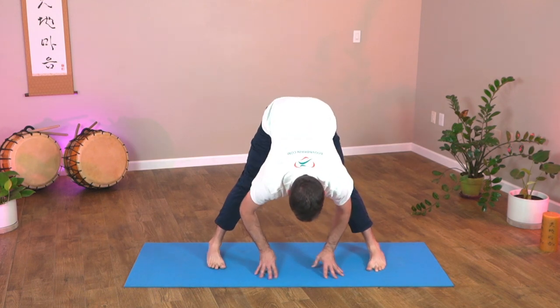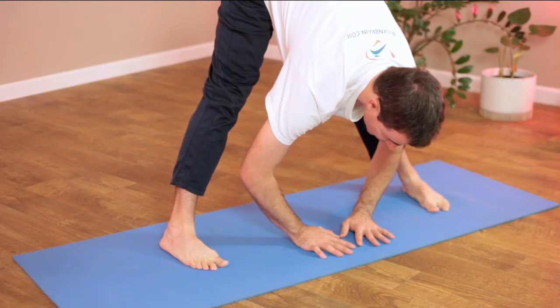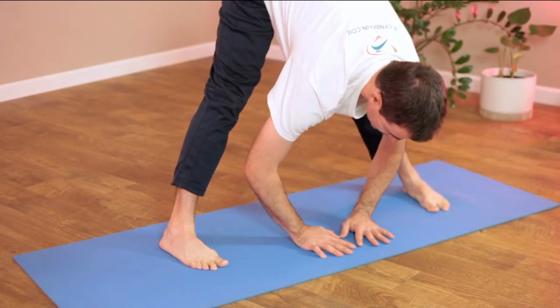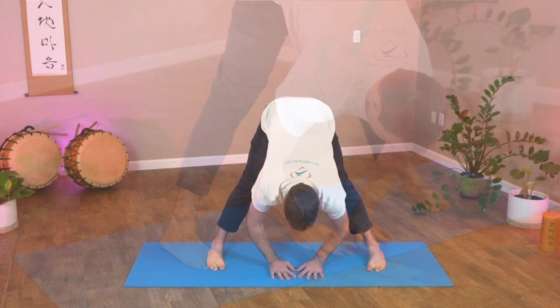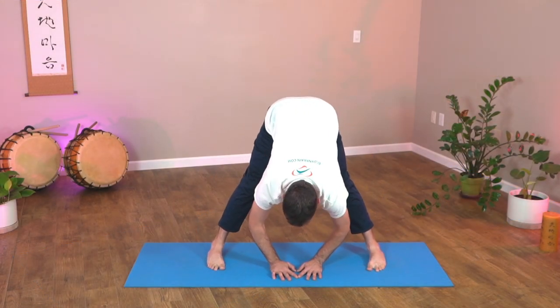Let's do a little straddle stretch. Straighten out the back of the legs and lean forward. If you can, hands to the floor. Extend the spine. And one more time — left and right, wiggle the hips. Feel that stretch as you breathe comfortably.